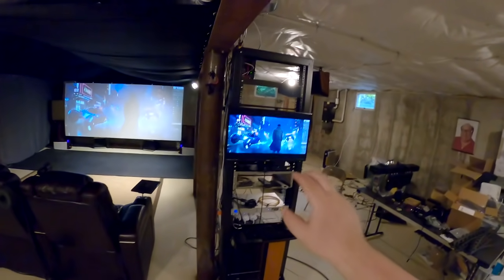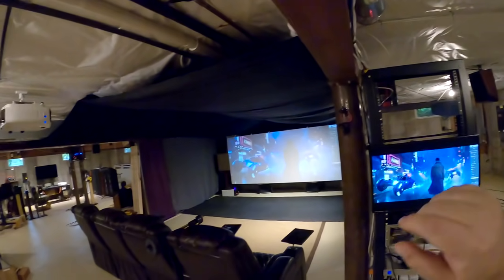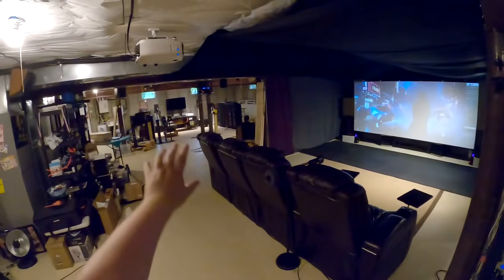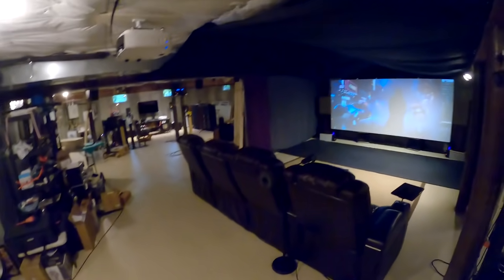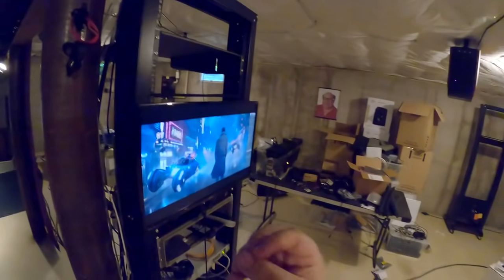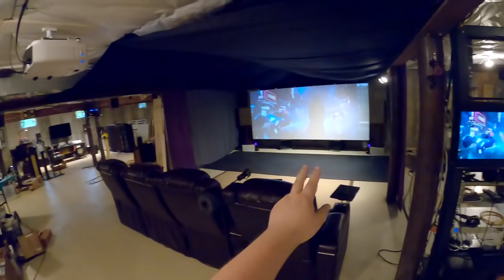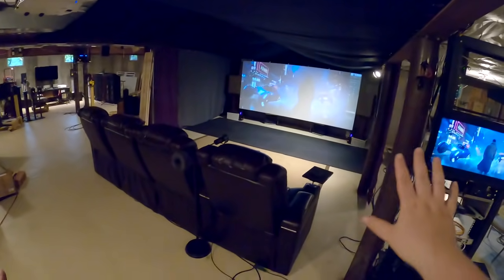Because I'm using a locked-in permanent 7.1 only, there's no Atmos, no DTS-X, no Auro 3D in my future — not here. In a temporary or secondary smaller setup elsewhere in the basement I can do that, but for this one, the goal was digital signals for every channel so that I can send digital signals to good DACs — so that every channel has its own dedicated digital-to-analog converter and its own amplifier, with everything separate.